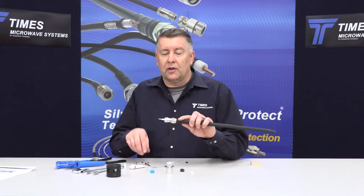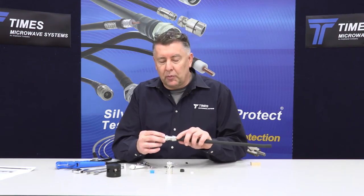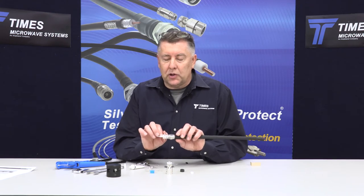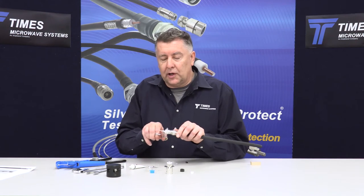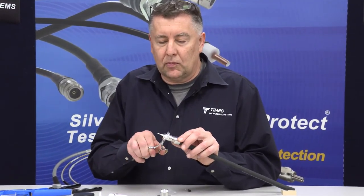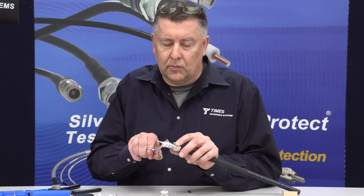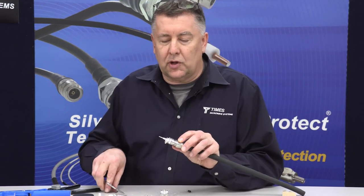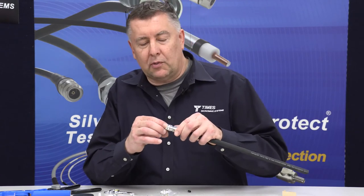We now have our connector at a stage where we have a little exposed round wire and flat wire braid. What I would recommend is trimming a little bit of that back with a pair of scissors. You don't have to trim it flush, but when you clamp the connector, you just don't want too much of that in the way. This happens to be a pair of stainless steel scissors, so it cuts through that stuff nicely. Make sure you don't leave a stray braid.